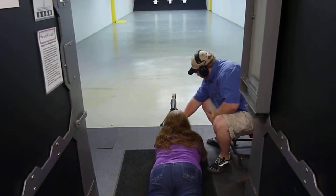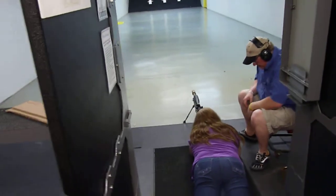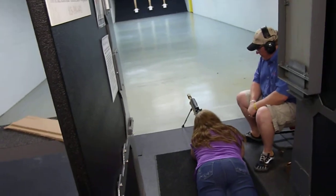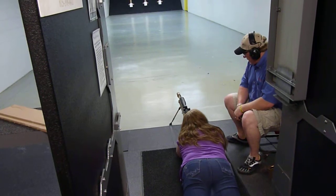Now you want to try and straighten down the gun. Take your target, get zeroed in. Just make sure you've got that stock on your shoulder.